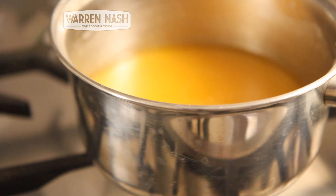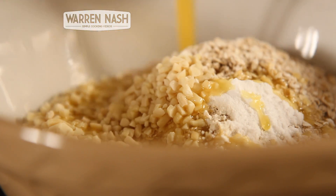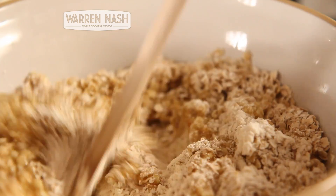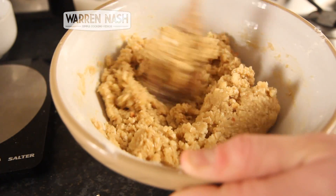And then, once your Butter, Golden Syrup and Peanut Butter are all melted together, you need to pour it over the dry ingredients. And then, with a wooden spoon, you need to thoroughly mix all of the ingredients together until it's all combined nicely.